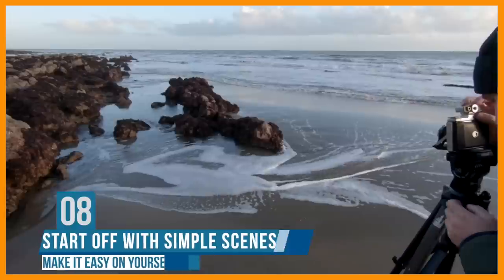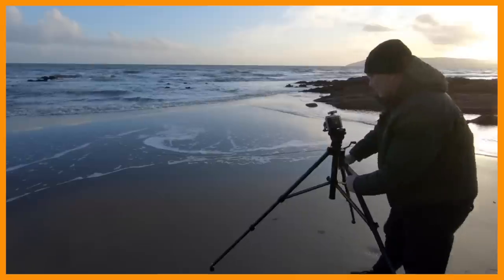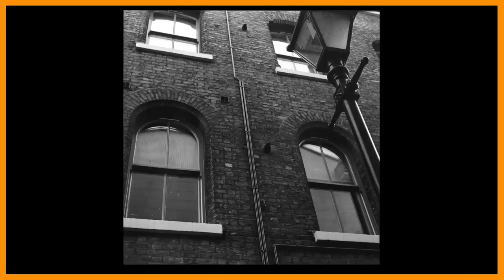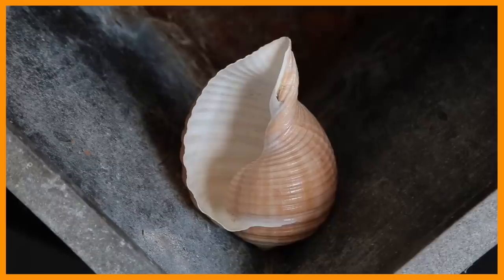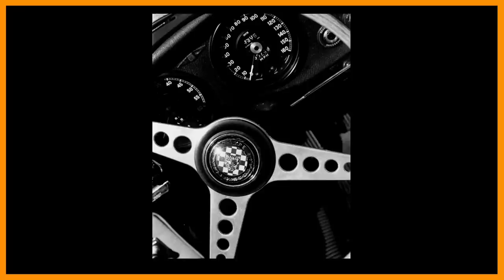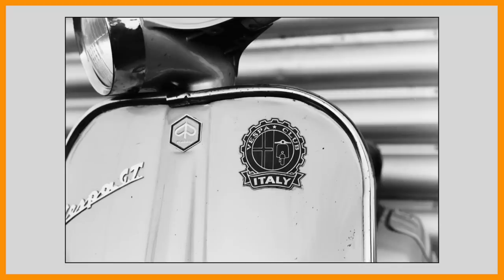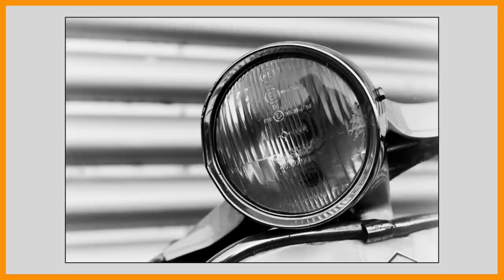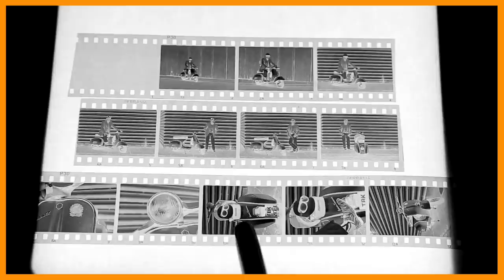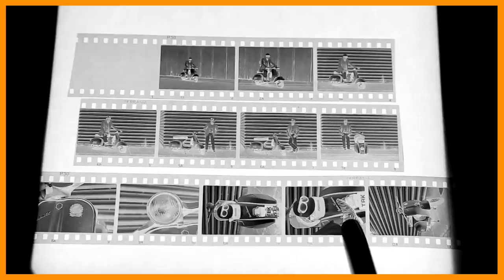If it's your first time shooting film, stay away from complicated scenes such as brightly lit or hard, contrasty scenes and skies. Look for evenly lit scenes — buildings, subjects lit by natural soft window light, or subjects in the shade on a sunny day. Brightly lit scenes with sky, water, or shiny cars produce high contrast and hard-to-control negatives. You want your first experience to show good clean results; you can boost contrast when scanning or printing in the darkroom. Starting with clean negatives builds confidence.